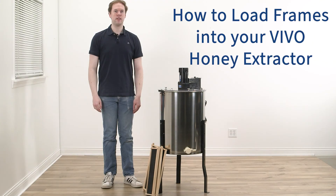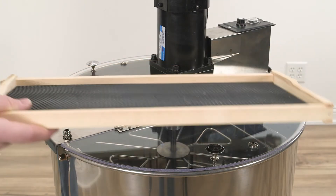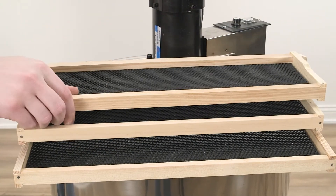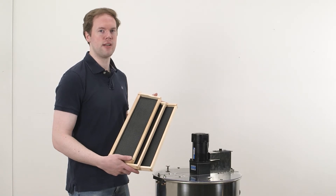Hi, I'm Brandon with Vivo and in this video I'll be showing you how to load frames into your honey extractor. Please note that our honey extractors only fit standard Langstroth frames from shallow to deep size. Any of these standard size frames will fit any of our honey extractors.